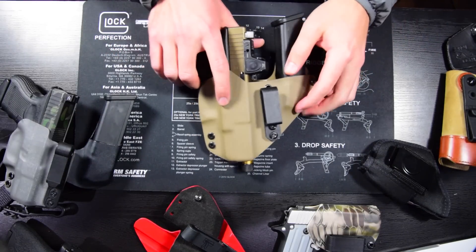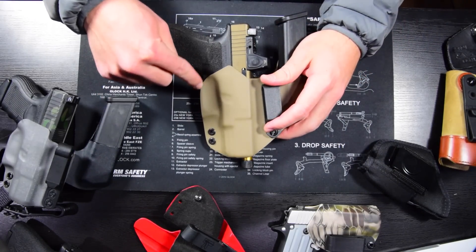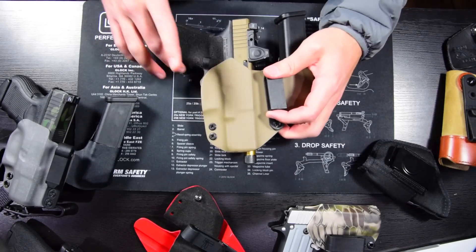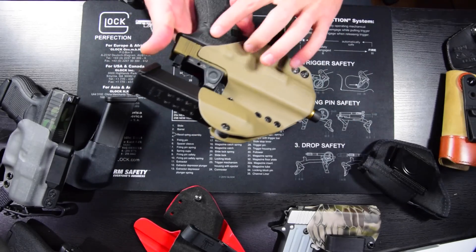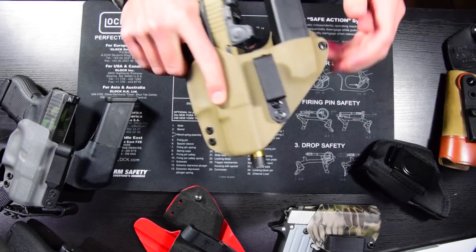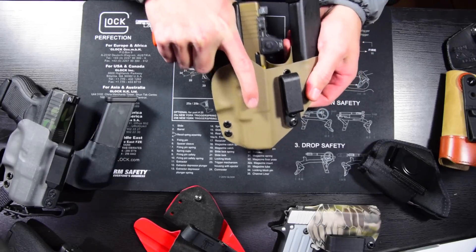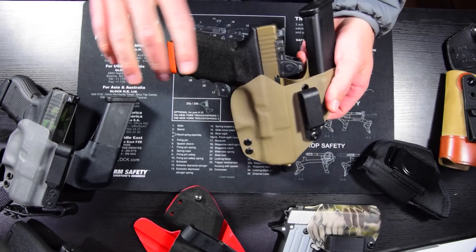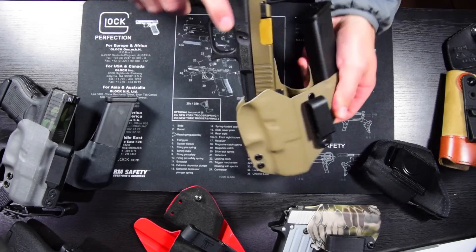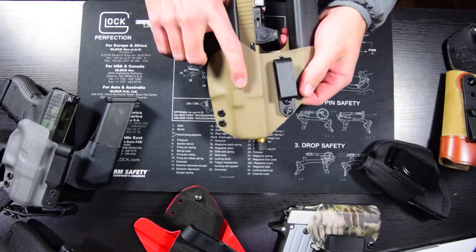Another important factor is that your holster allows you to get a full grip. The Kydex or leather should be cut away enough that you can drive your finger all the way up into the grip area, with no extra material that's going to inhibit your grip. When you go to draw your gun, you're going to get a full grip and pull it out — you don't want to be fumbling and changing your grip as you're drawing. Just make sure the holster looks like you can get a full grip on the gun.